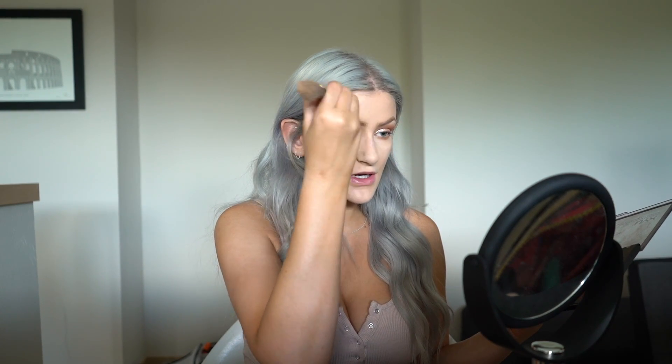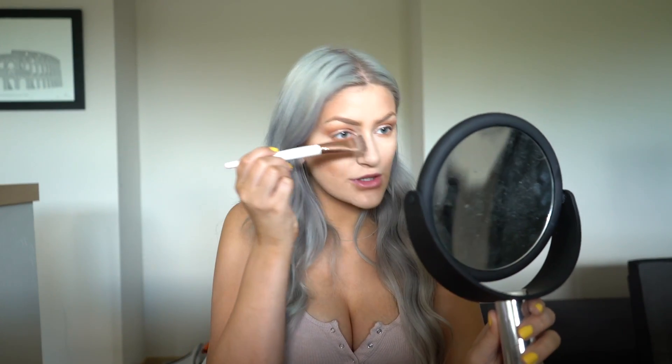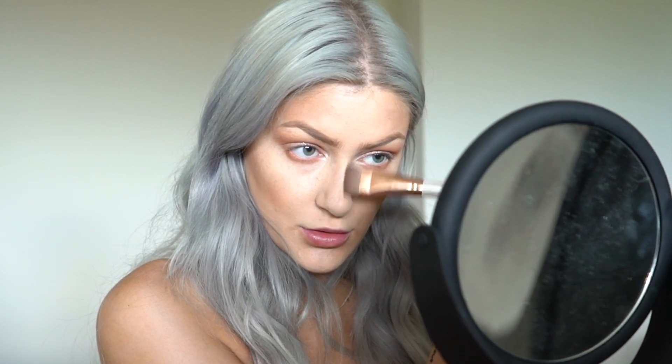Starting at my temple and working upward, I already have a small forehead so I don't like to heavily contour there. I do the same on the other side, then tap off the excess and go down my nose and the bottom of my nose right in between my lip area.